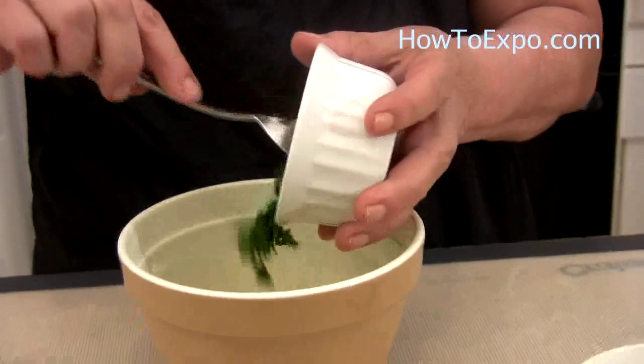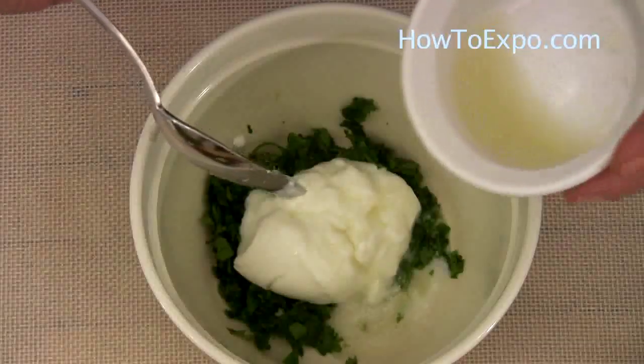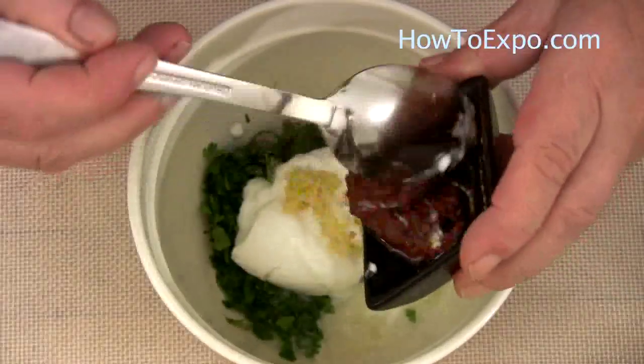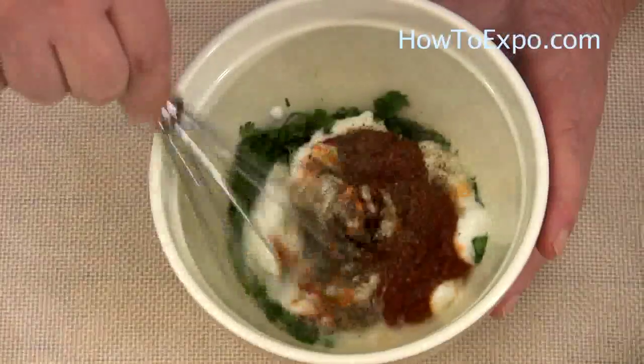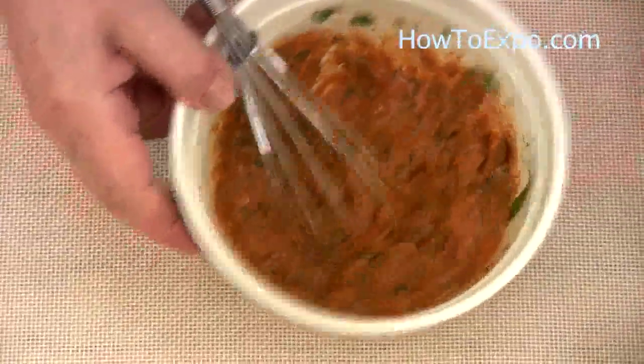We put the chopped cilantro in a small bowl, add yogurt to the bowl, the lime juice, the garlic, the tandoori paste, and salt and pepper to taste. Mix all together to combine and set it aside.